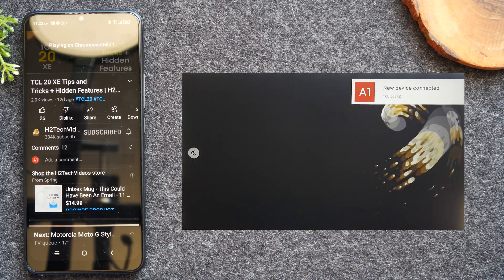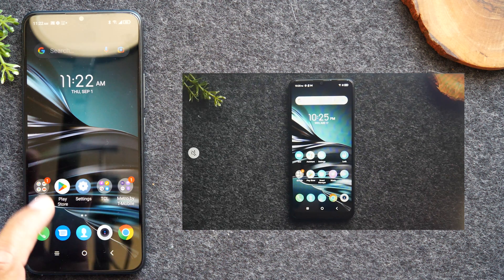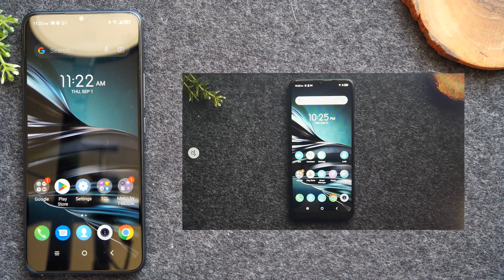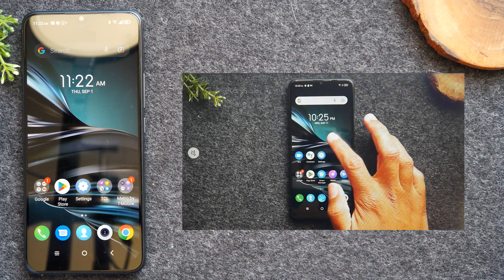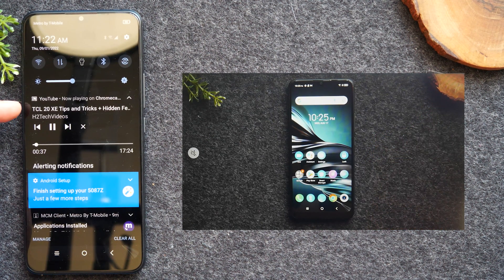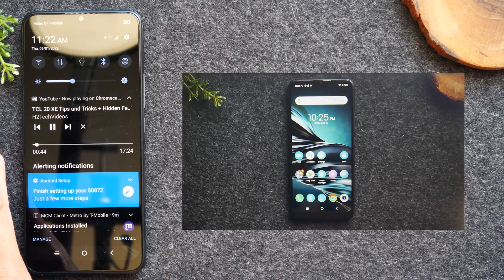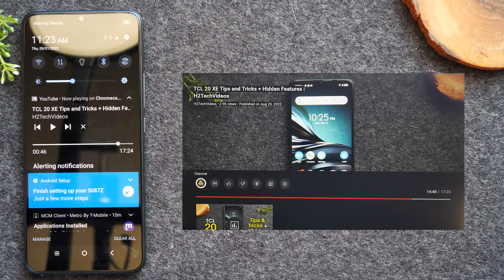The cool thing about this option is that while that video plays, I can hit the home button and go do other things on the phone — send a text message, surf the web, go on social media, take a phone call — it doesn't matter because the video is going to keep playing even though I'm doing other things on the phone. That's why I like this method a little bit better. You can control what's happening on the TV using your volume keys, or swipe down from the top of the screen and you'll see a pop-up of what's playing. You can pause the video from there and use the little bubble in the center to drag and move the video to a different point.